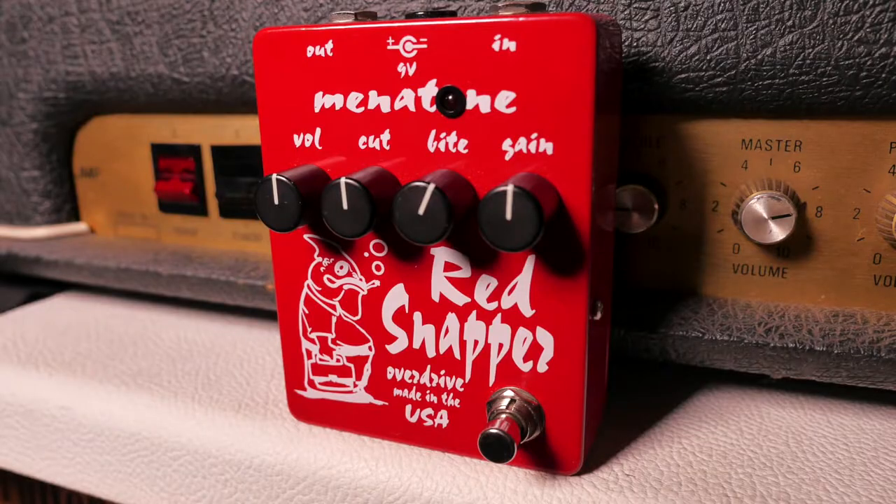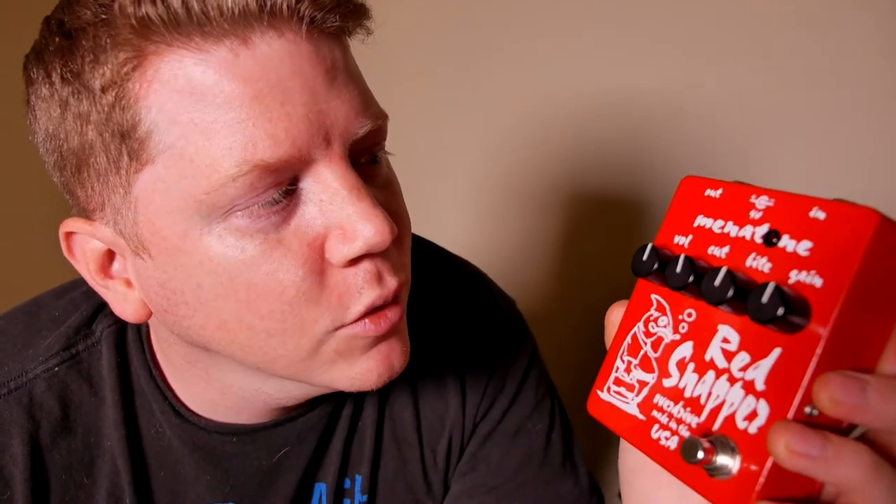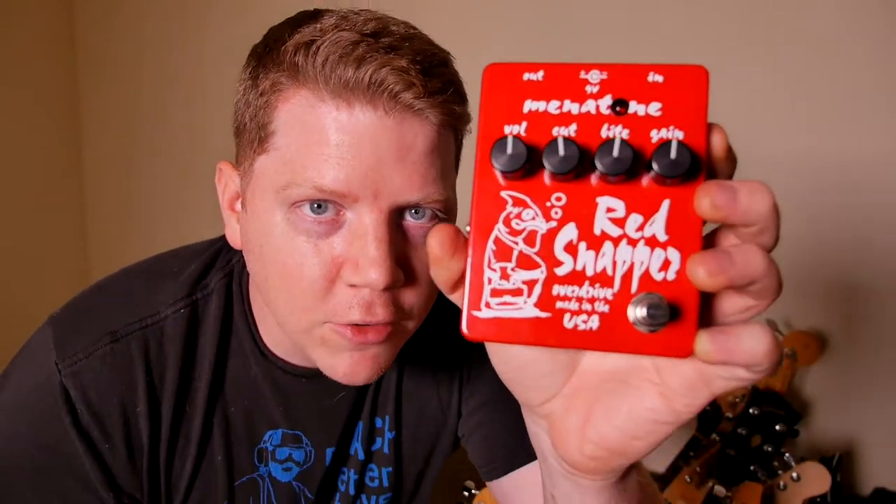Hey there folks, Clifton Wright here. Today we're checking out the Red Snapper by Minitone. This one was made in 2004 and it's the second or third edition — I don't recall which — but it's got an extra knob, the cut knob, and we'll kind of get into the sounds in a minute, but check it out.